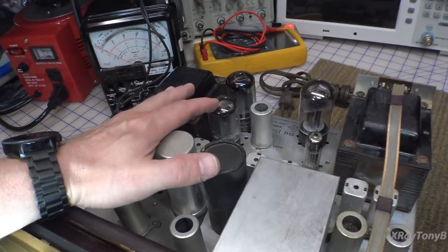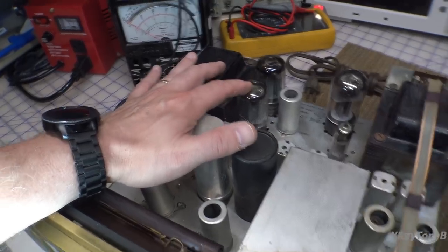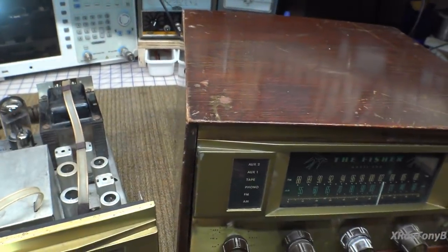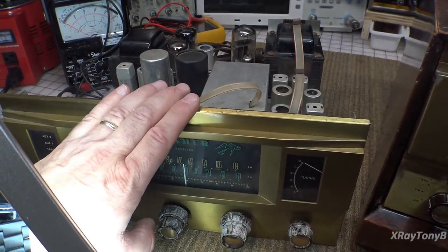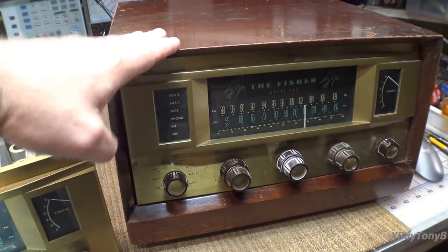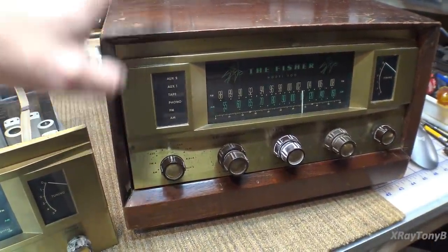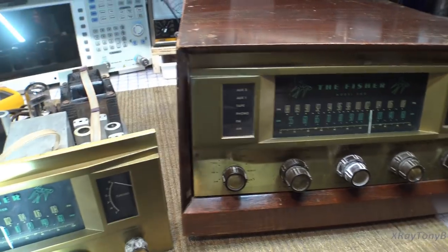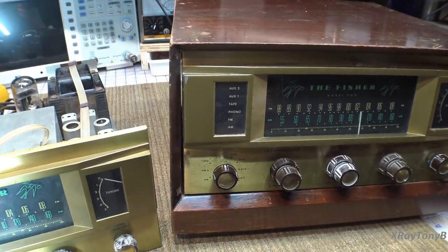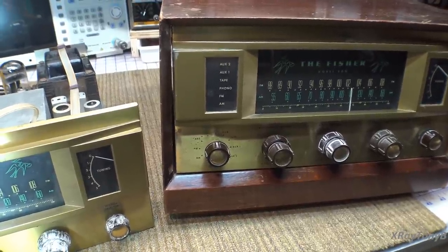This one has an original set of Tung-Sol made-in-USA 5881 tubes, and this one has a newer set of output tubes. This one was sold as-is for parts; the other was a working model — my friend actually heard it work and it sounded very good. We don't know if it's been recapped or what's been done to either of these, but because these have a special place in my heart, I'm going to go through and really do them well.